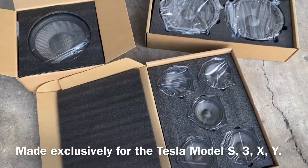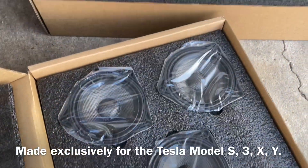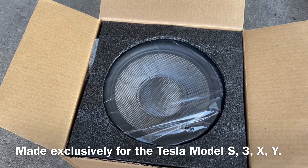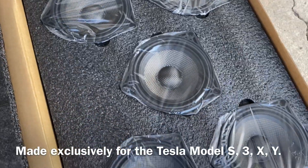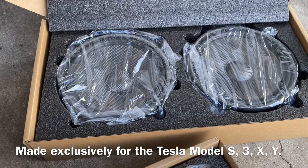This is the kit. You can see these are the mid-range, the two door woofers, and the replacement subwoofer. As you can see, these are made out of carbon fiber, so they're going to be extra rigid — which is a good thing for speakers — and also lightweight.